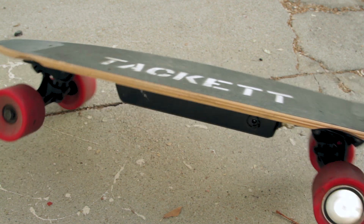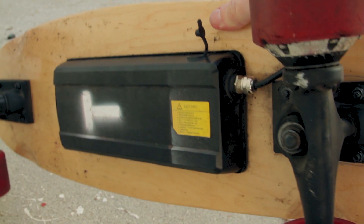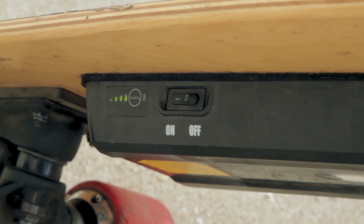What makes this board go is this tiny motor and this one wheel here, and then a giant battery kind of strapped to the bottom of it. On the other side, to turn it on you just flip the on switch and then the bars will show you how much battery is left.